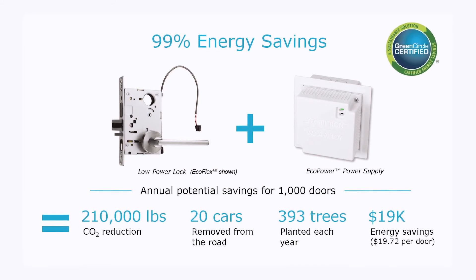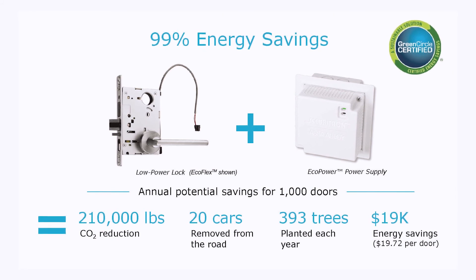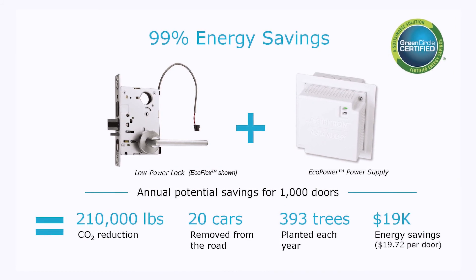EcoPower is the same price as traditional power supply technology. Therefore, at the same out-of-pocket cost, you can have a door that consumes 99% less energy.